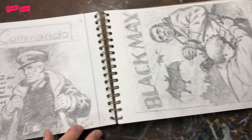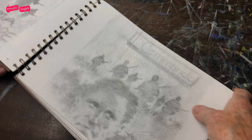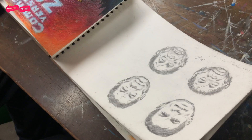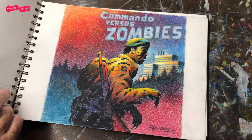Contra Rebellion. The Return of Warlord. There's bits and pieces.